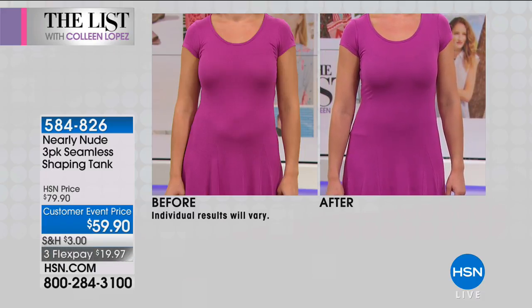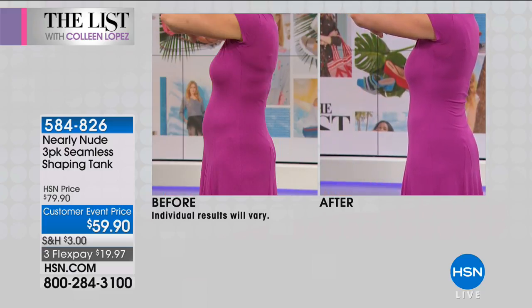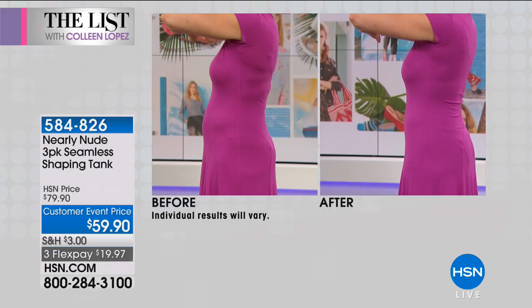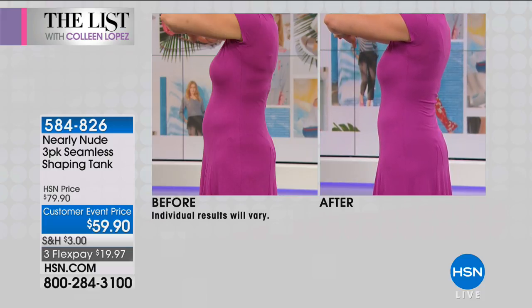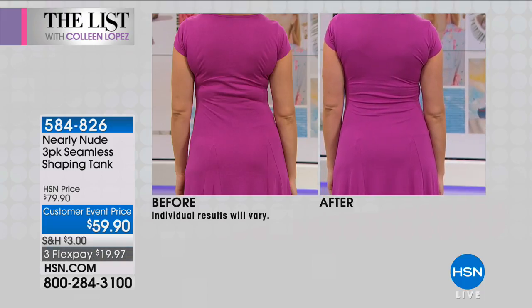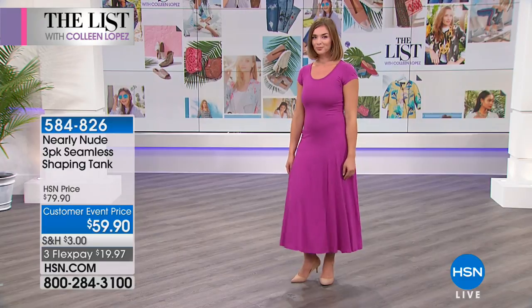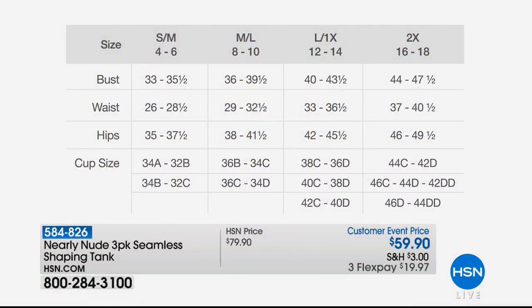Traditional shapewear just tries to suck you in like a tube and flattens you out — it's uncomfortable. But this is very different. You're getting all three tanks for $20 off for the list tonight. A Facebook friend asks if it helps with the love handles — yes, look at how far it comes down. It will definitely smooth over those love handles. If you're wearing it under jeans, you can tuck it in; under a dress, you can pull it a little longer. You'll wear this under dresses, t-shirts, and jeans.